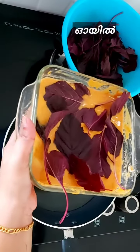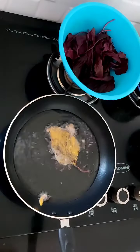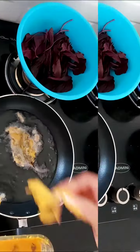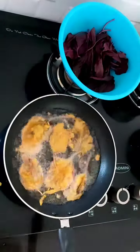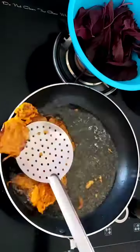Now I am going to put the batter in the middle. Then put the batter in the middle. That's all. Now I am going to put it over here — it is a dark color.